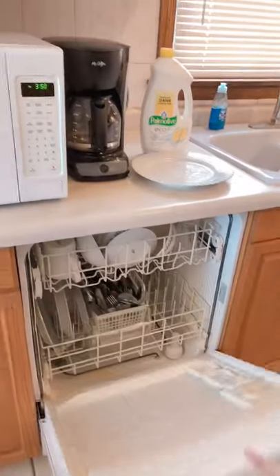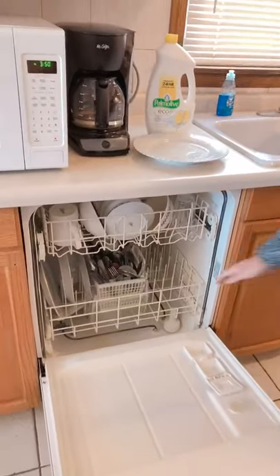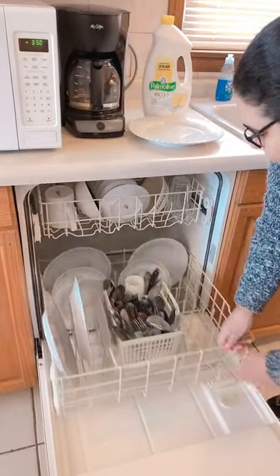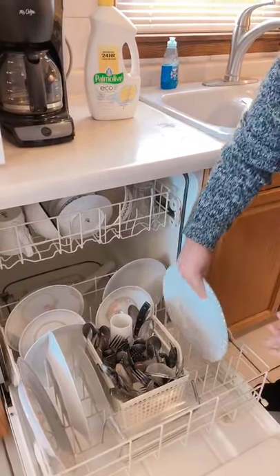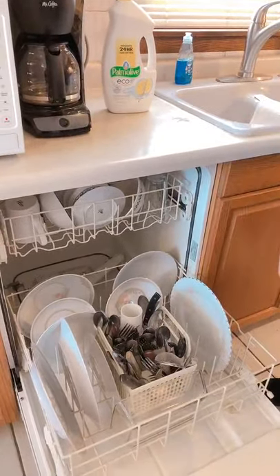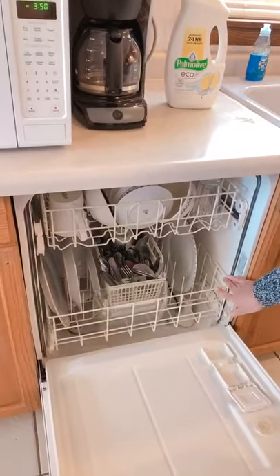Now we're going to move on to our dishwasher. We have to open our dishwasher door. After that, we've got to pull our dishwasher rack open. Then we're going to place our dirty plate onto the dishwasher rack. Once you're done with that, make sure you push your dishwasher rack back in the dishwasher.